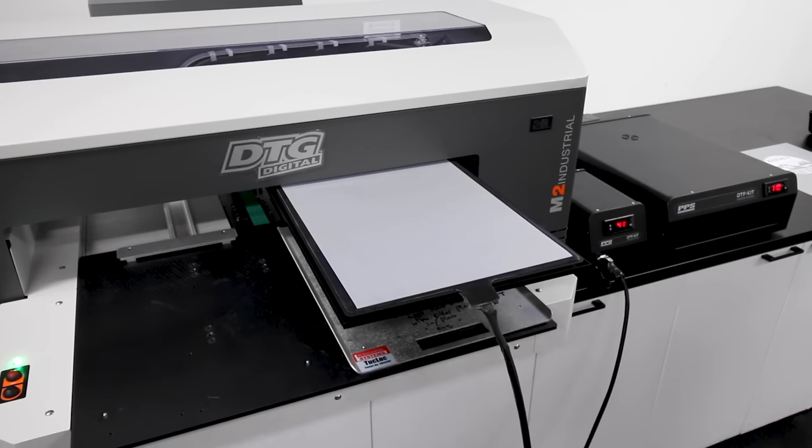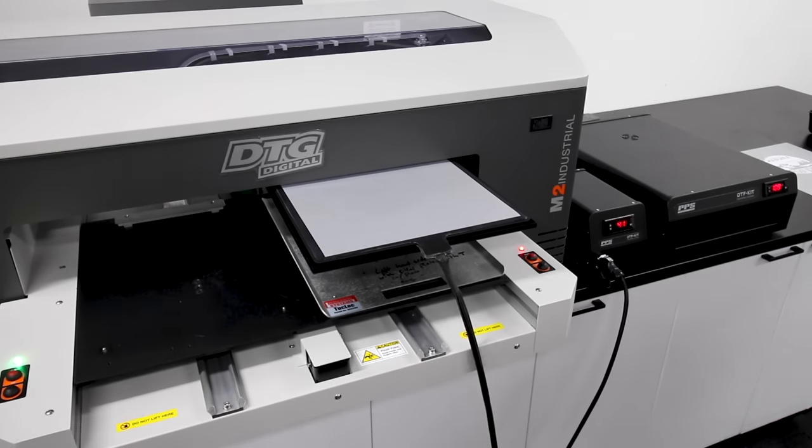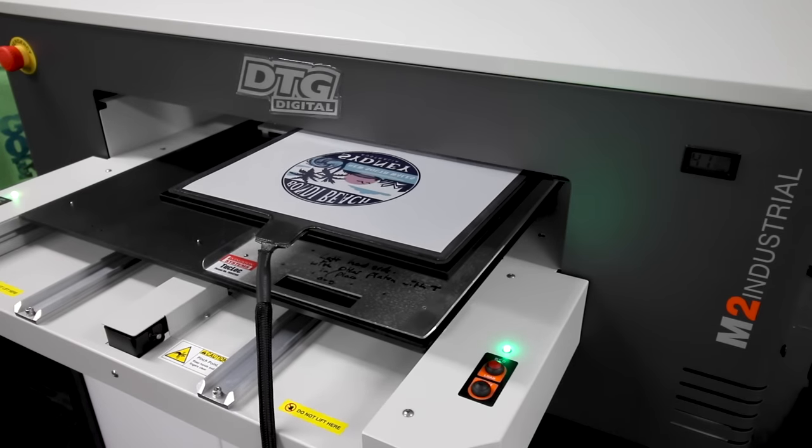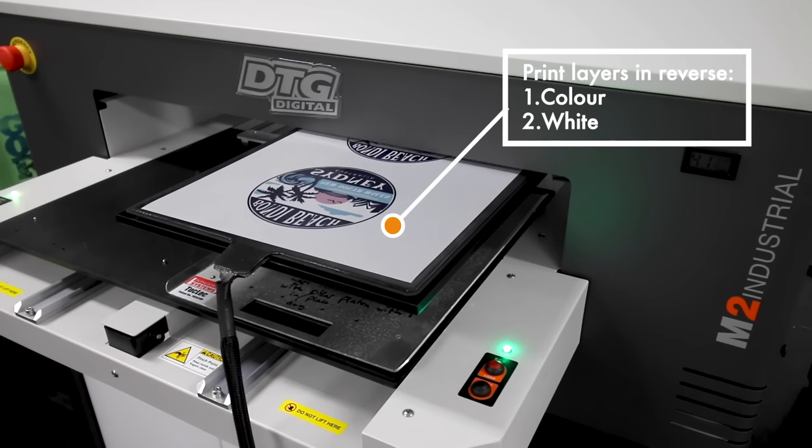It's ultra thin at under 10 millimeters thick so it won't interfere with gap positioning to printheads. The platen has a silicon sticky mat which holds the film flat and is heated to eliminate ink bleeding between white and colour layers. Upload your design and print in reverse order, colour followed by white.